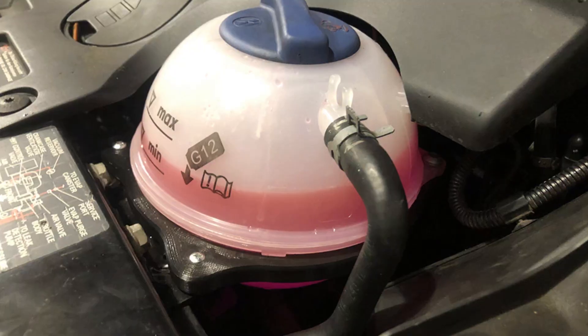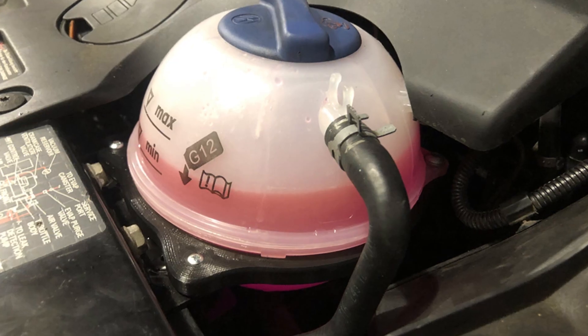If the coolant level drops, this heat exchanger loses its efficiency and the transmission gets overheated. There are usually no temperature sensors, so you will not know about this. It makes sense to keep the coolant closer to the maximum mark on the coolant tank.